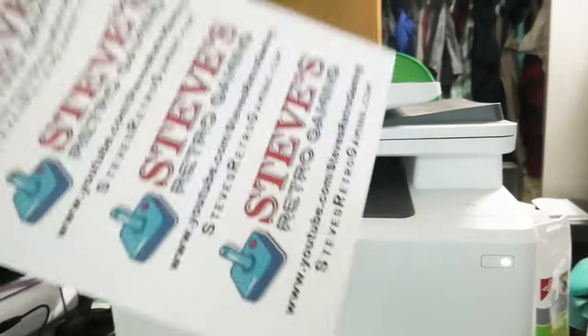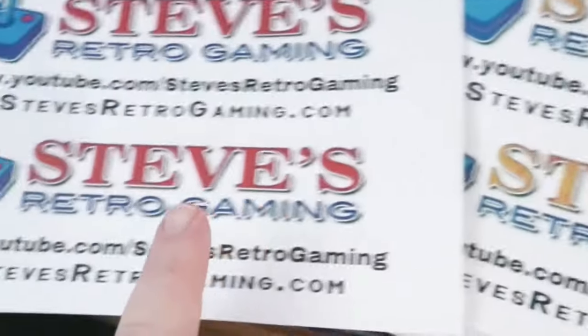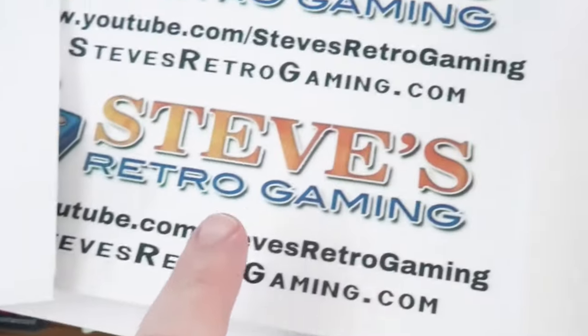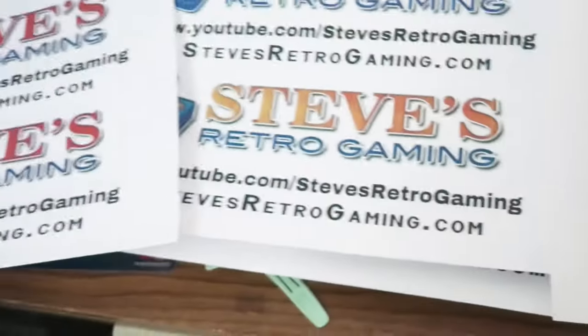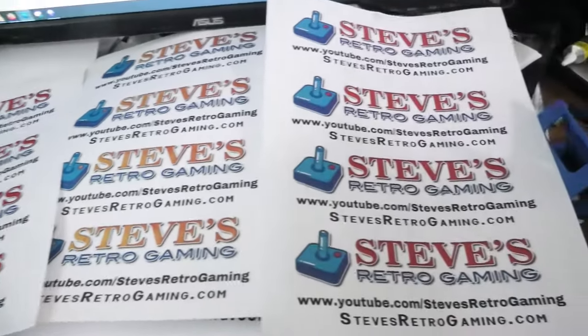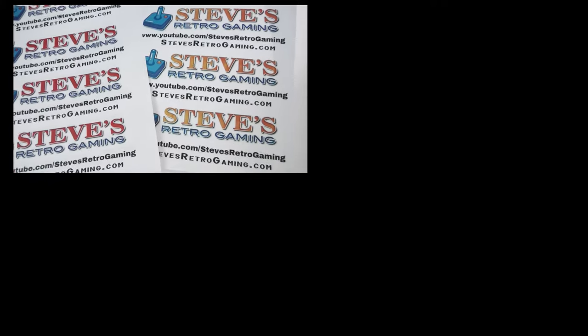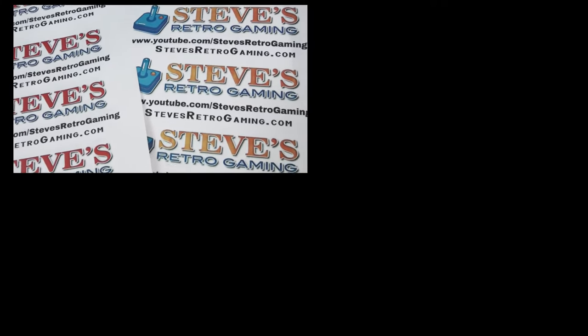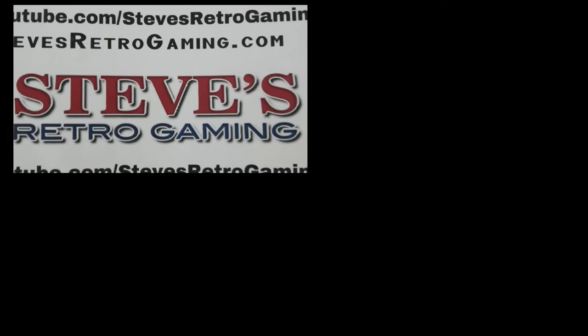There are gonna be smudges on the first ones. Before and after — there you go. We just saved about eighty dollars. It's a little messy but it's worth it. Thanks for watching, I'll see you in the next one.